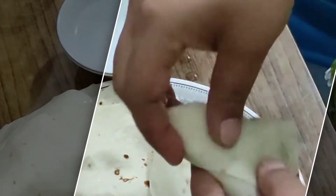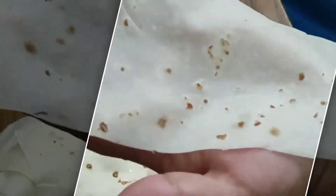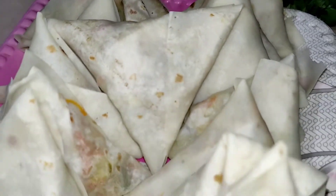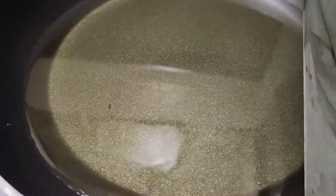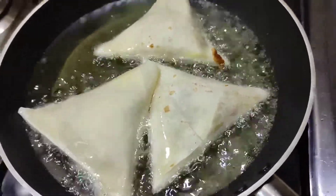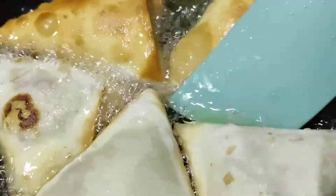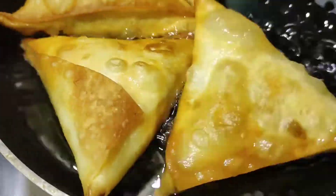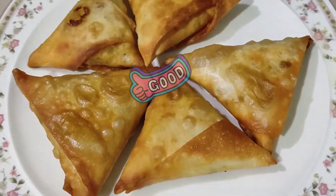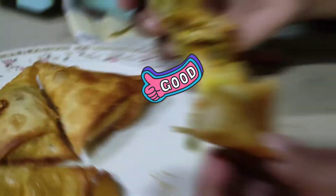I am using ready-made samosa pastry. You can add more filling as you like. I have deep fried it — my preference was for fresh, but I just fried it. It is a very delicious recipe, easy to make. Share with your friends and family. Allah Hafiz.